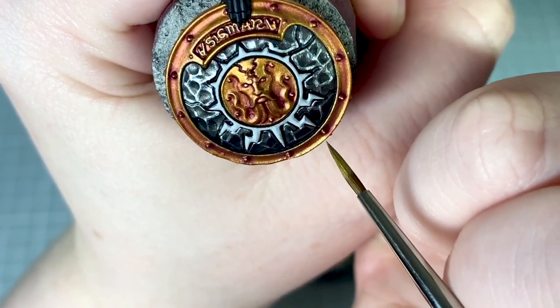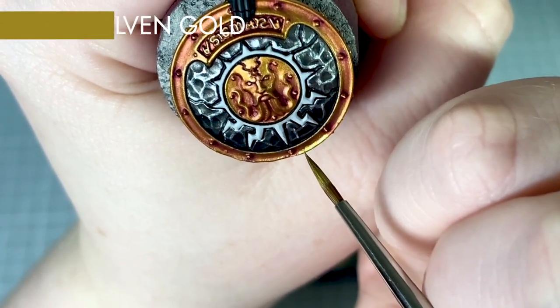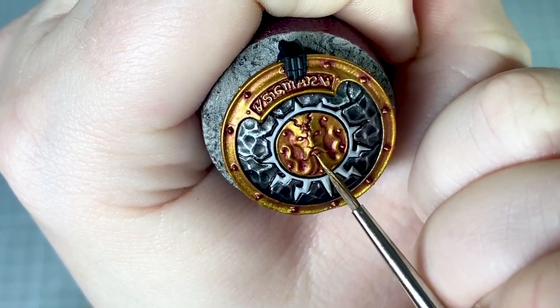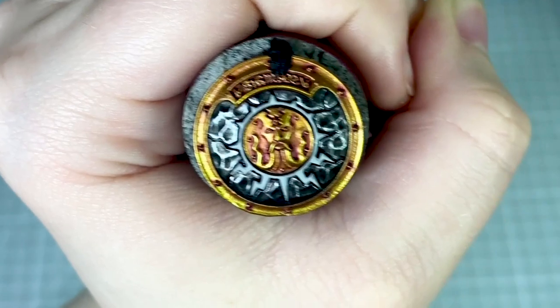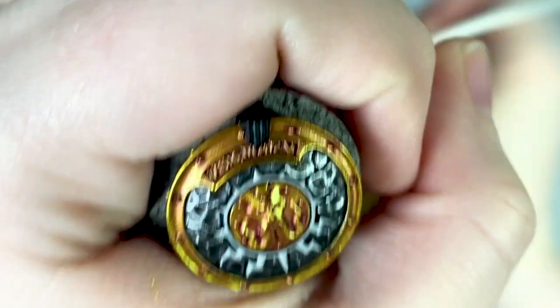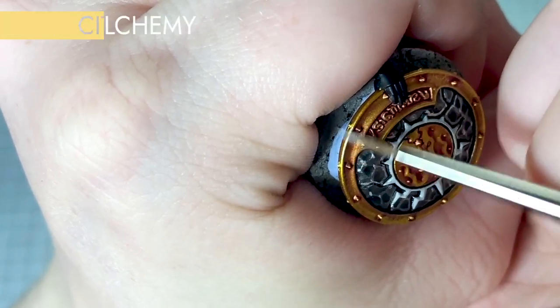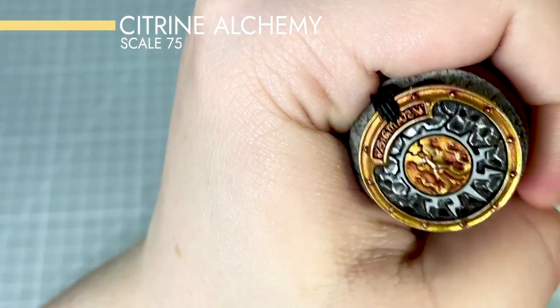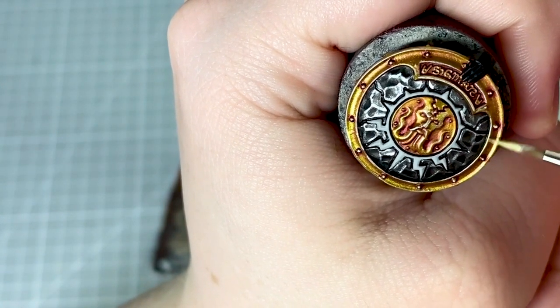Moving on to highlighting the gold. Firstly I use Scale 75 Elven Gold to apply a layer to the gold to brighten it back up. I apply this over most of the gold leaving that purple in the recesses. To make the gold stand out a little bit more I apply a final edge highlight using Scale 75 Citrine Alchemy. I run this along all of the edges and along the writing and the central face design on the shield.